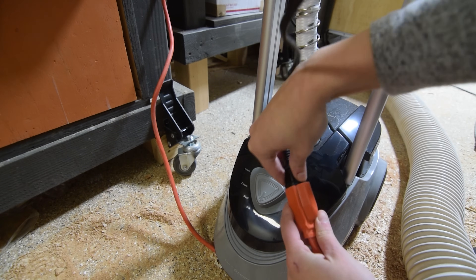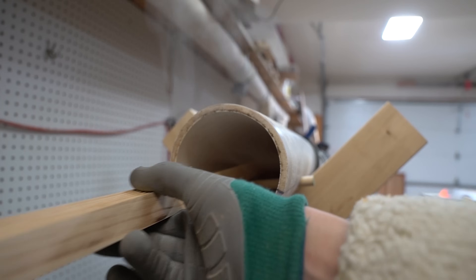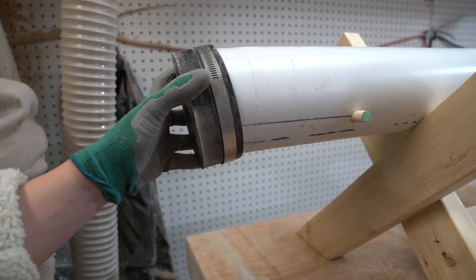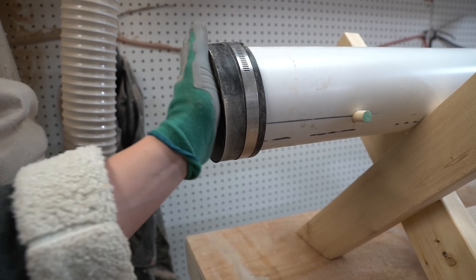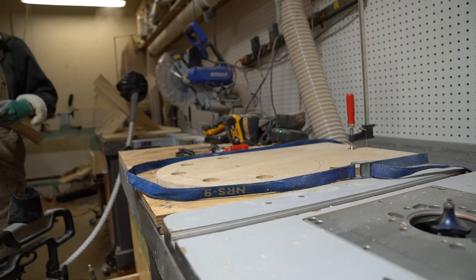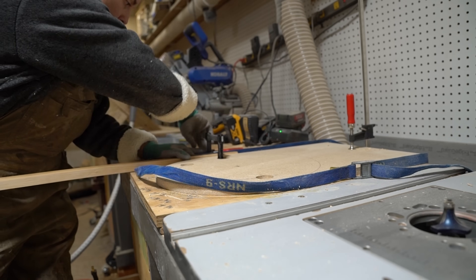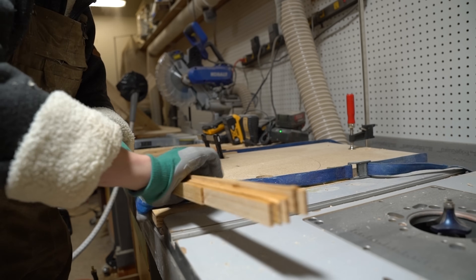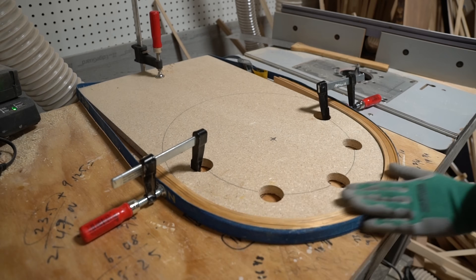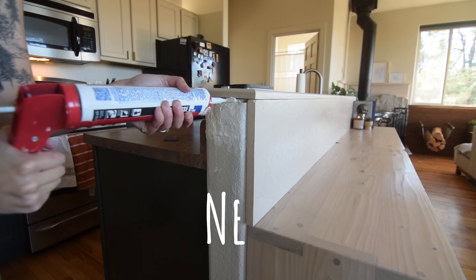With the chamber ready, all that was left to do was test it out. The chamber temperature set right at about 200 degrees Fahrenheit, and I let the wood cook for a few hours before attempting to bend it around the form. I'd call that a success.